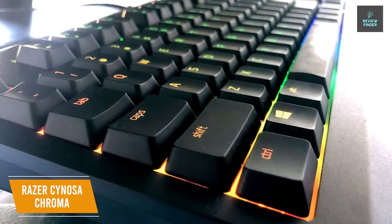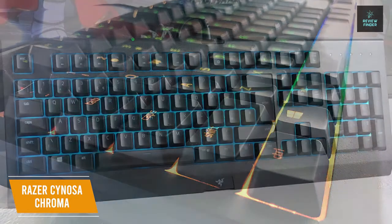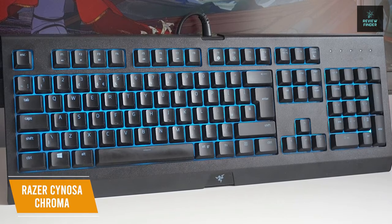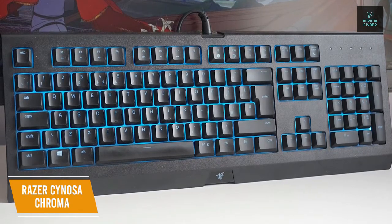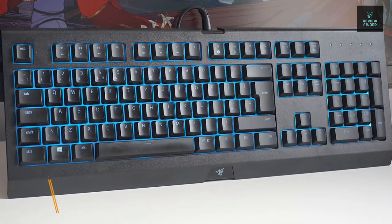The keys are comfortable to use, with better housing support to make every key press feel solid and responsive and to allow full key travel with each stroke. The Razer Sinosa Chroma is the best budget gaming keyboard under $50 thanks to its large number of customization options from RGB lighting to key rebinding. It also has a spill-resistant build, making this a great entry point for PC gamers, whether you're putting together your first setup or want to get your kids into the game.